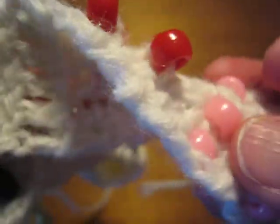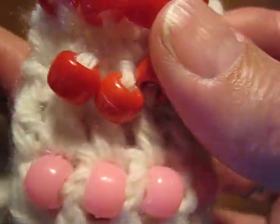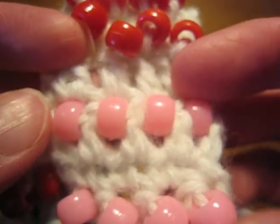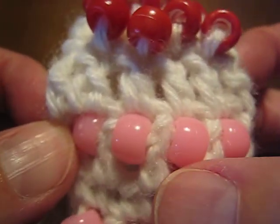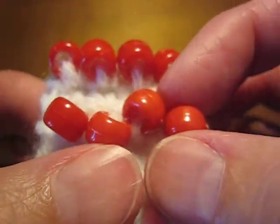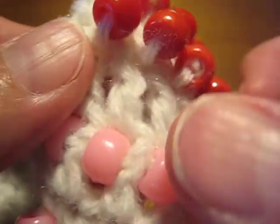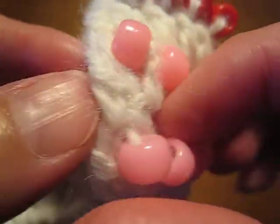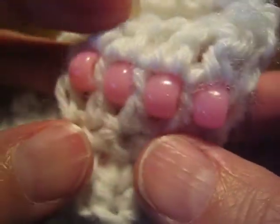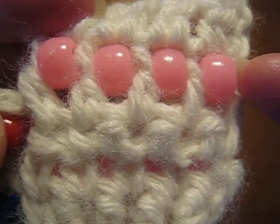The first two techniques, techniques 1 and 2, are based on pre-stringing beads. Since they have a commonality, I have used light red and red beads. When you pre-string the beads, you end up with a single strand of yarn holding the beads in place. Technique 1: I slid the bead into place in between working the stitches. This is single crochet, this is double crochet.